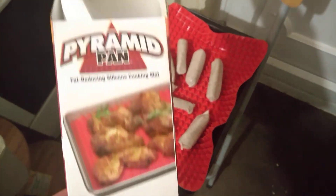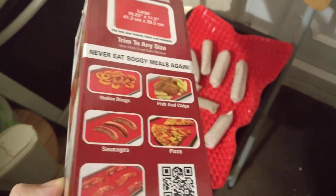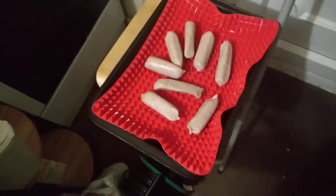Quick little video — I got that pyramid pan and I'm going to try it again, this time with hard choice sausages, because we know a lot of fat and stuff comes out of those, and we'll see what it's like with that. So before going in...